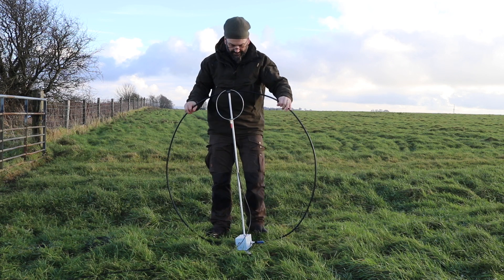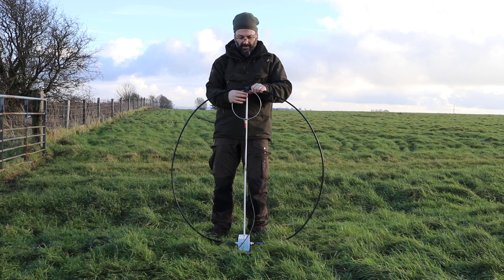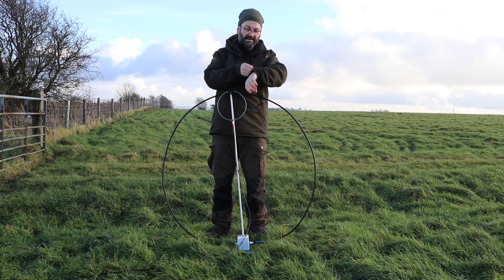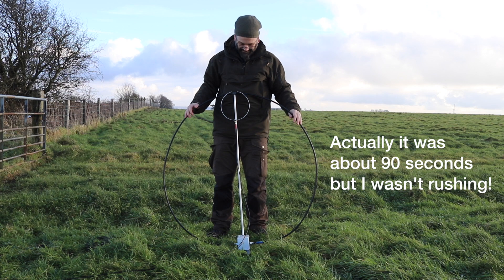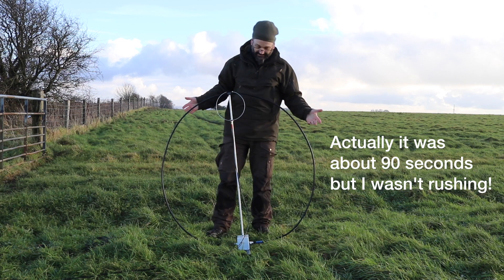And there we have the W4OP loop set up. I think that took under a minute — very quick and easy. And of course taking it apart is just the reverse.